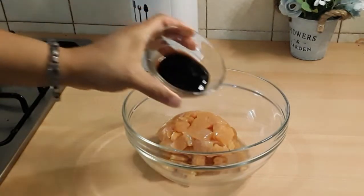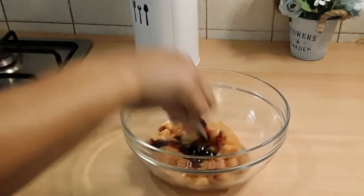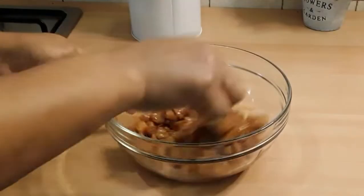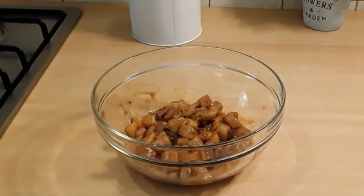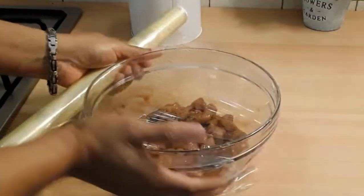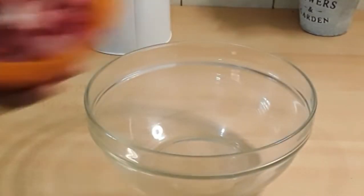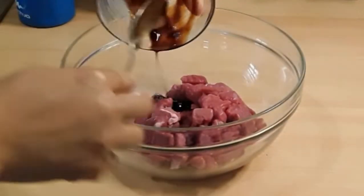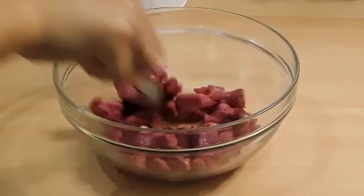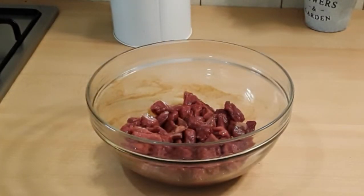First, I've added my chicken cut into smaller pieces, and I'm adding about two tablespoons of oyster soy sauce — the Tikka one. I'm going to give this a very good mix, wrap it up, and set it aside for at least 30 minutes, but I left it for an hour. Next is my beef — I'm adding about two tablespoons of oyster soy sauce, giving it a good mix, and putting it in the fridge for an hour, though 30 minutes is okay.